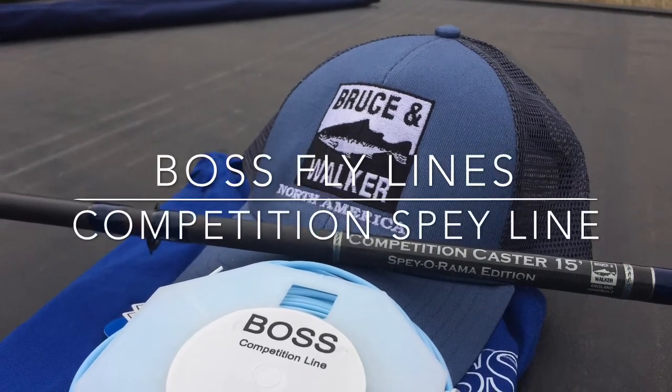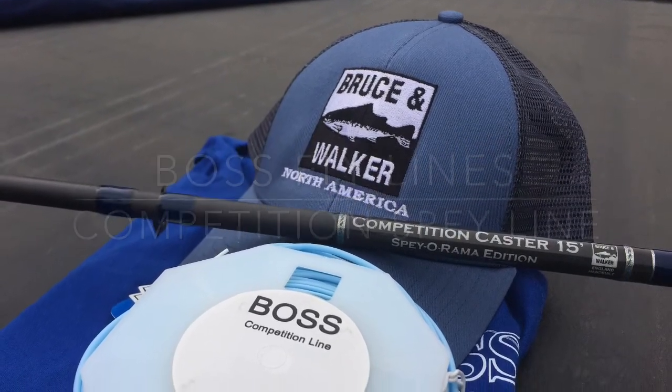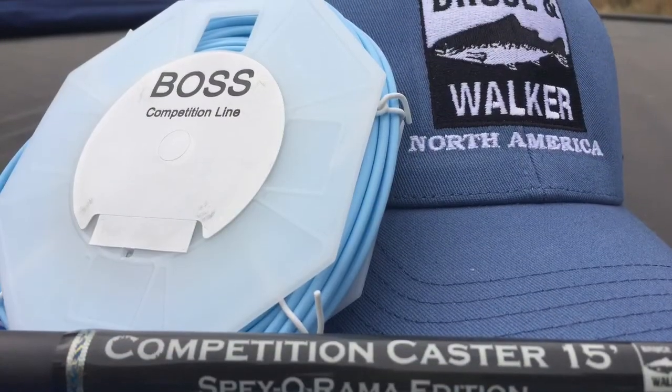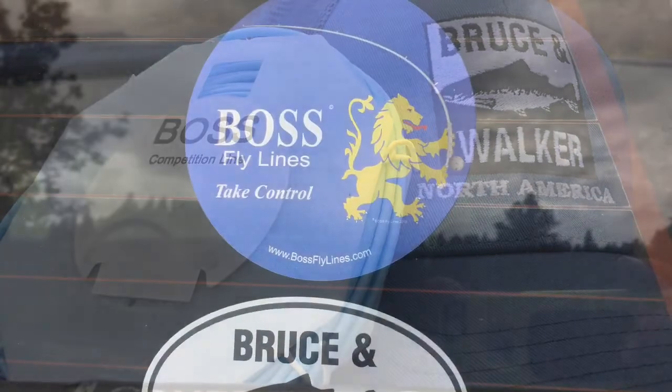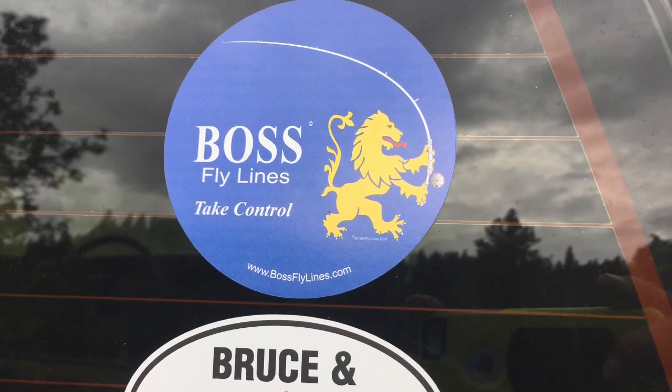Had a really exciting opportunity to try the new Boss Fly Lines Competition Spey Line. We're going to go down to the casting ponds and do some more casting and give you a little review.